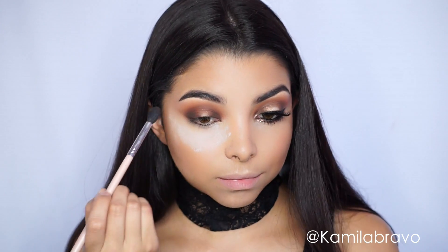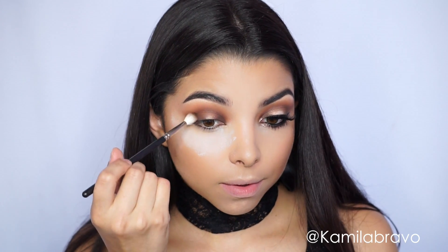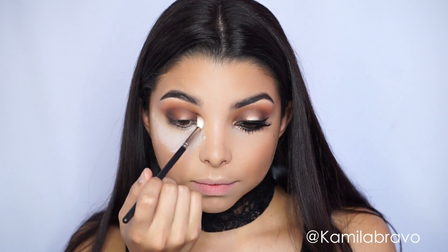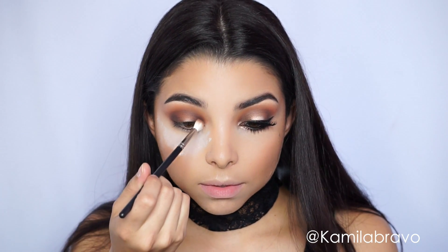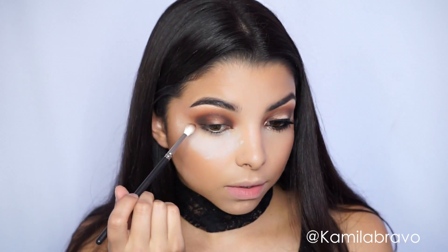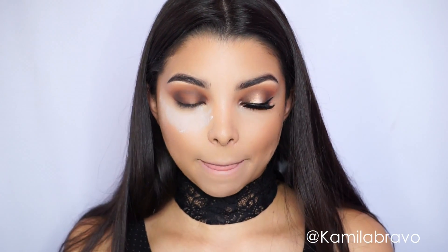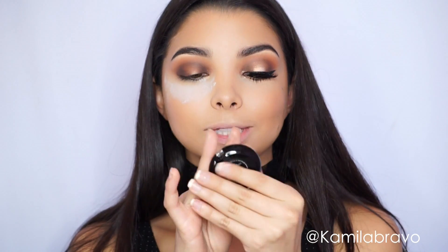Now grab the blending brush and blend out the edges — really take your time with this step. Next I'm grabbing the 221 brush by MAC and applying the same brown tone on the outer and inner corner of the eye, doing the same motion as before. I love this brush because it not only places the eyeshadow precisely where you want it but also blends the edges at the same time.